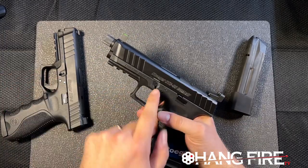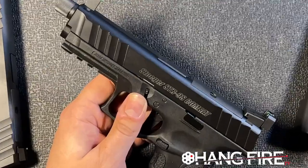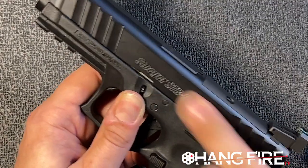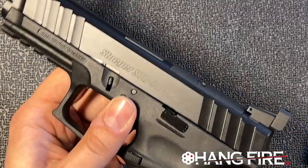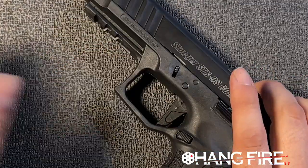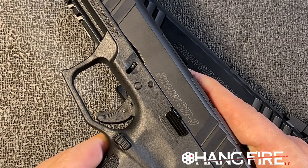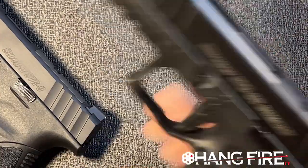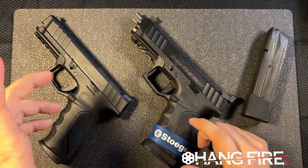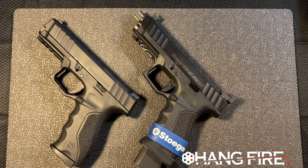Something that really bugs me is this white inlay on the slide — it's garbage. I'm pretty sure I could take a rag with some acetone and totally mess it up. If I rub on it just a little bit it kind of smears. That's your logo, man. If I was going to have one complaint, that's going to be it. Fit and finish should be high enough that you can't smear the logo with your fingers.